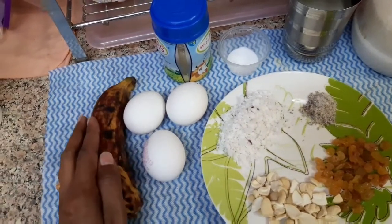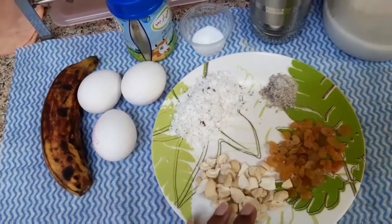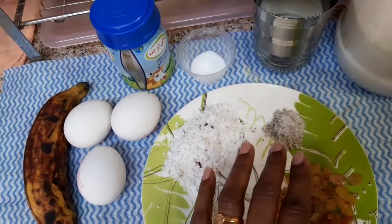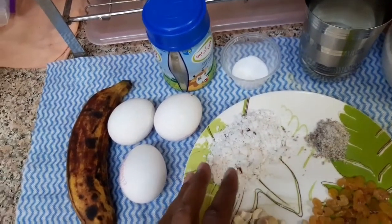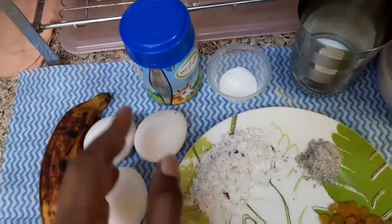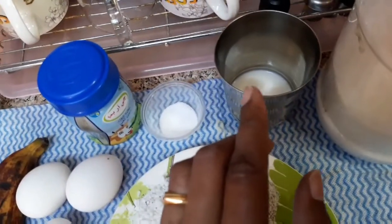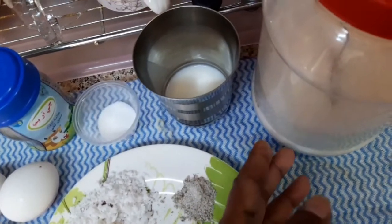I'm going to make a 3-cup and a 1-cup portion. 3 spoons, 4 spoons.